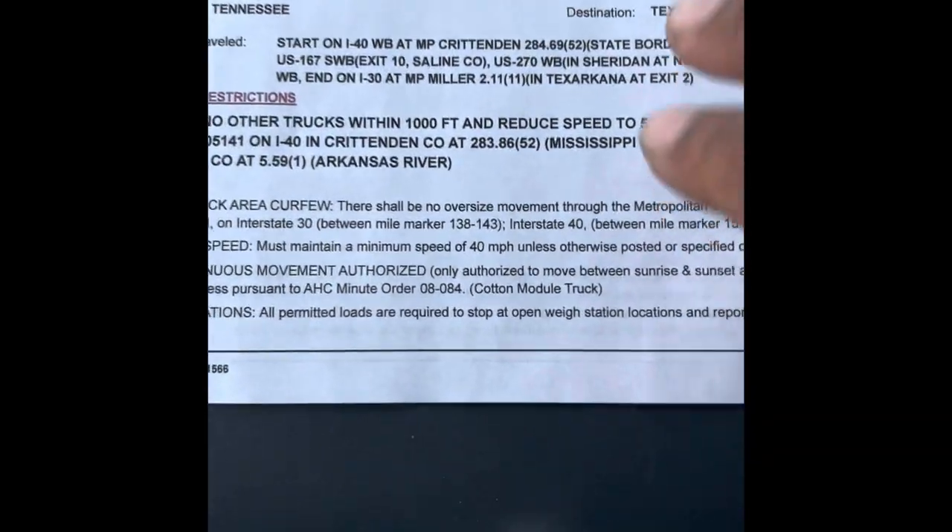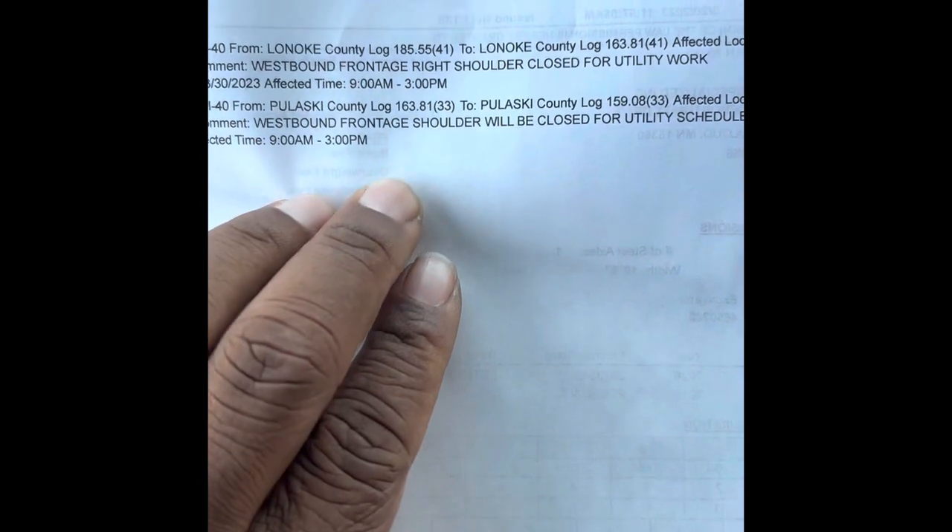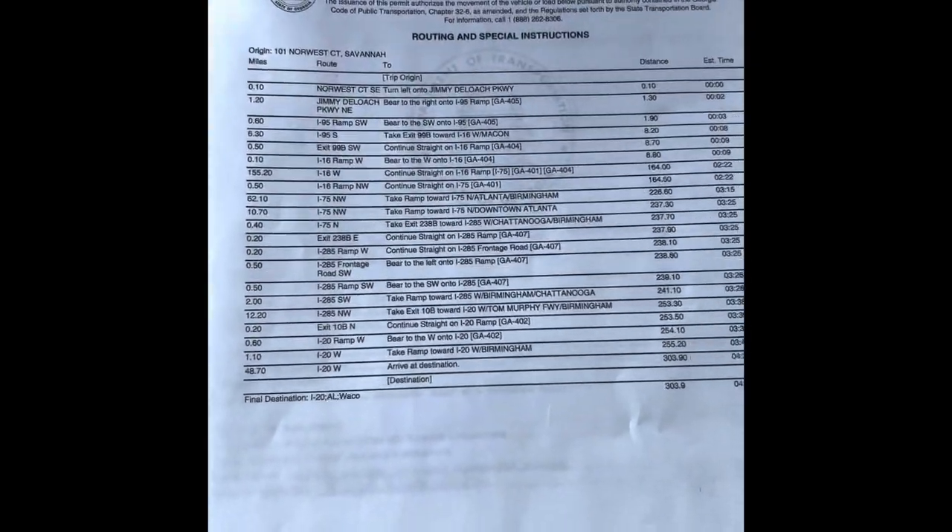There are more travel restrictions on the back — these are construction areas. Some states put it on the permit, other states give you an app, like Missouri. In Missouri they give you an app with your route. Some states like Georgia and Alabama require the driver to sign the actual permit. If the permit isn't signed, it's just like you're driving without a permit.